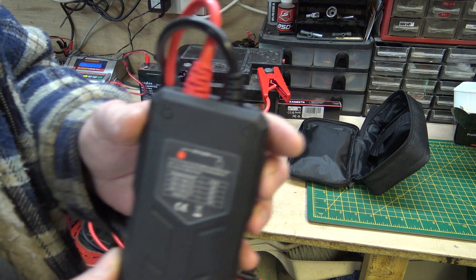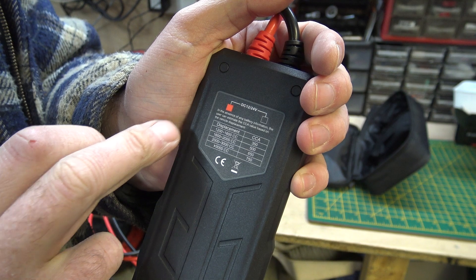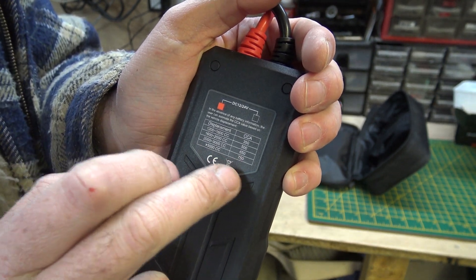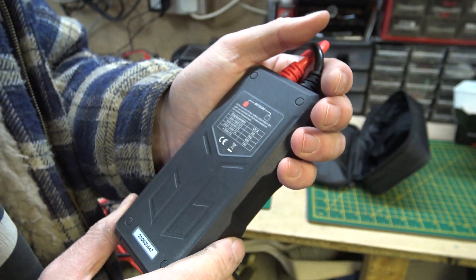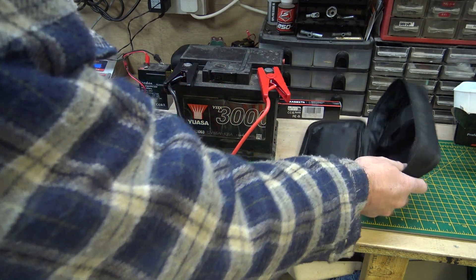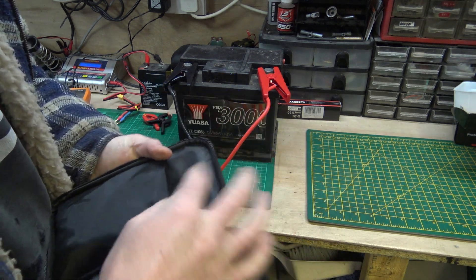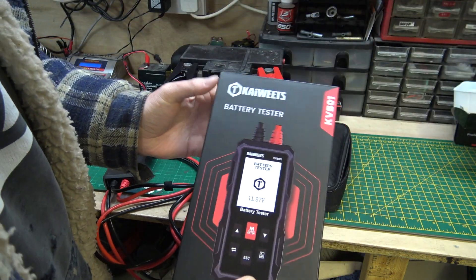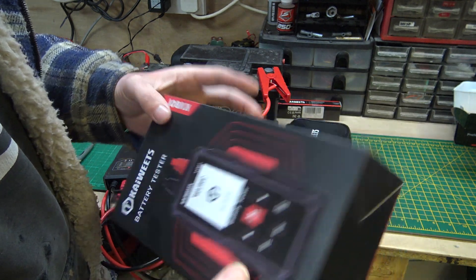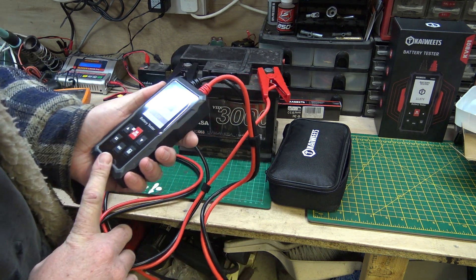On the back it shows displacement guidelines: 1200–1600cc = 350 CCA, 1600–2000cc = 500, 2000–3000cc = 650, 3000cc+ = 750. Handy little piece of information. It comes in this little bag with an instruction book, and the box has information on it too — feel free to pause and have a look. I've used this a few times and found it very, very handy.